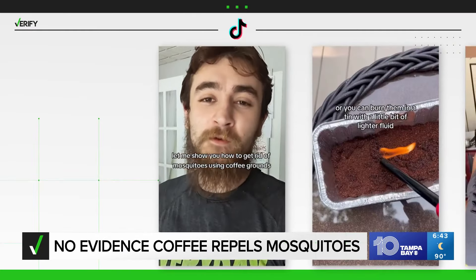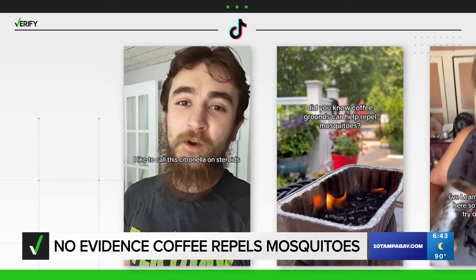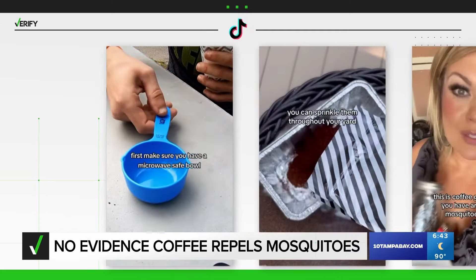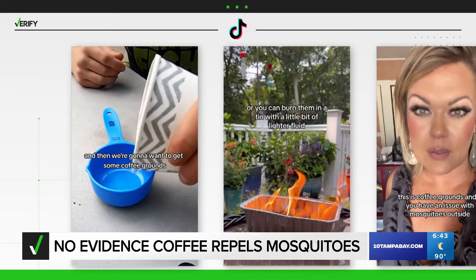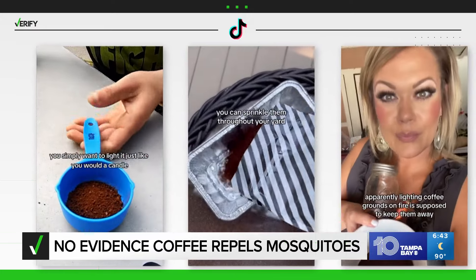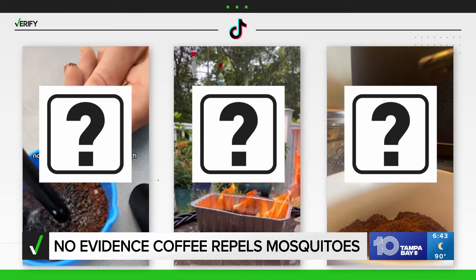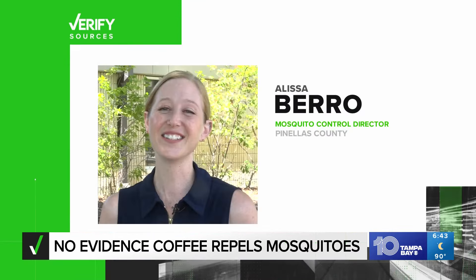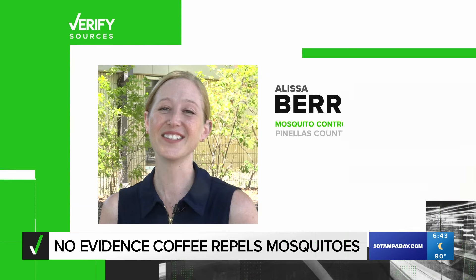Let me show you how to get rid of mosquitoes using coffee grounds. You don't have to scroll very far on social media before you hit hacks claiming coffee can clear your yard of mosquitoes. Apparently, lighting coffee grounds on fire is supposed to keep them away. But before you go lighting anything on fire, I asked the experts, including Pinellas County's mosquito control director, Alyssa Barrow, if there is any truth to this trick.